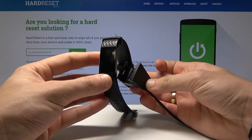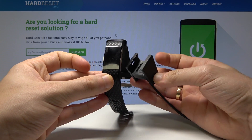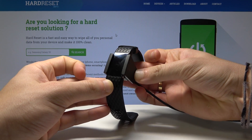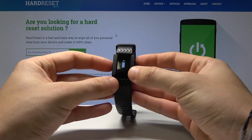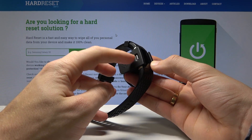Let's simply connect your charger to your computer and your band. The charger is connected. Now we need to start holding the power key — here I have the power key.